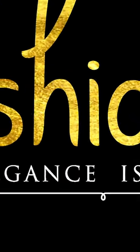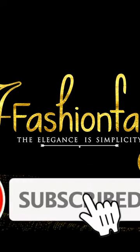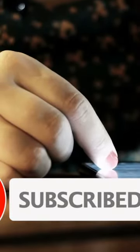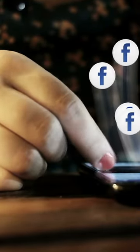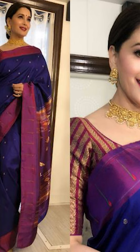Welcome to Fashion Fatty. Subscribe to receive more interesting videos from this channel. In today's video, we'll be seeing how to style your blue saree, so let's get into this video.